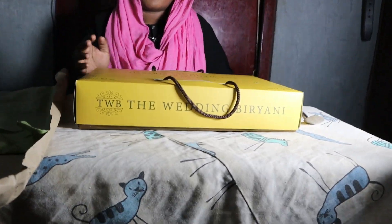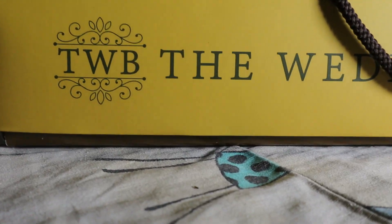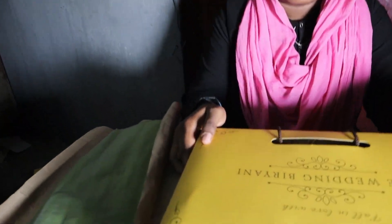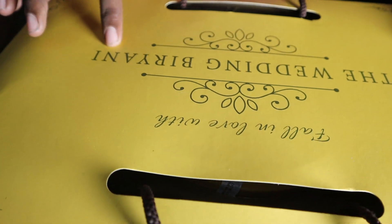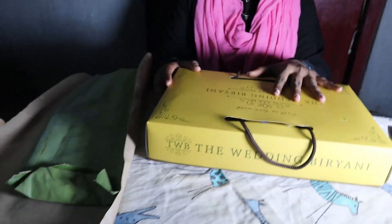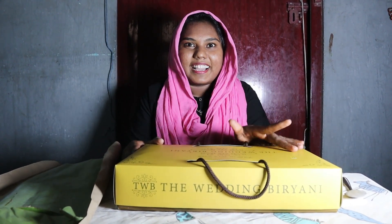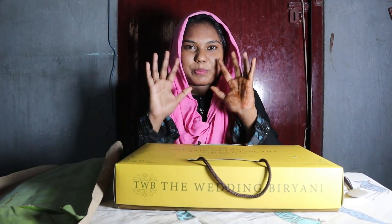We are going to do a review of our channel — a review of our brand. We are going to do a wedding brand review. Today we are going to do a shopping haul and take care of our brand.